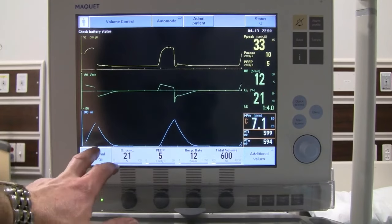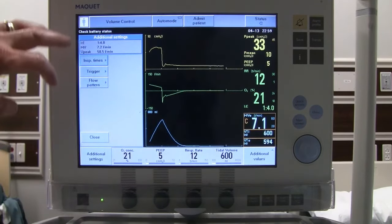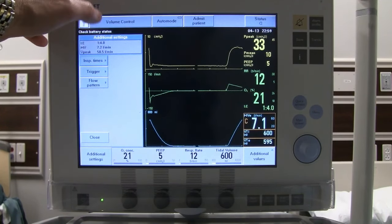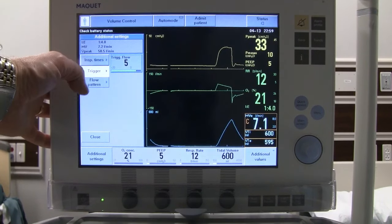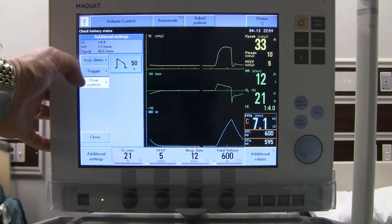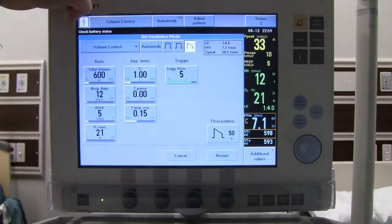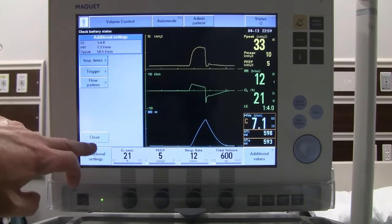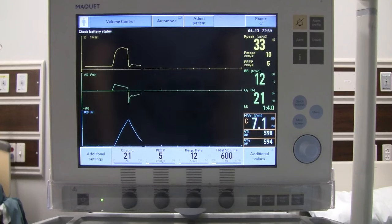There's also an additional settings button on the screen that provides quick access to I-time, triggers, and flow patterns — the same items found in the primary ventilator settings screen, just quicker to reach. That covers volume control on this ventilator.